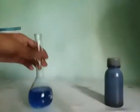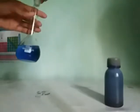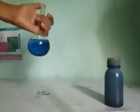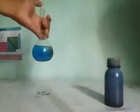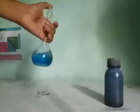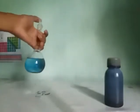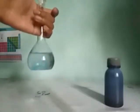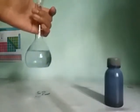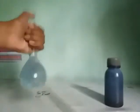You can see the solution is changing — now the solution turns colorless. And now shake it.